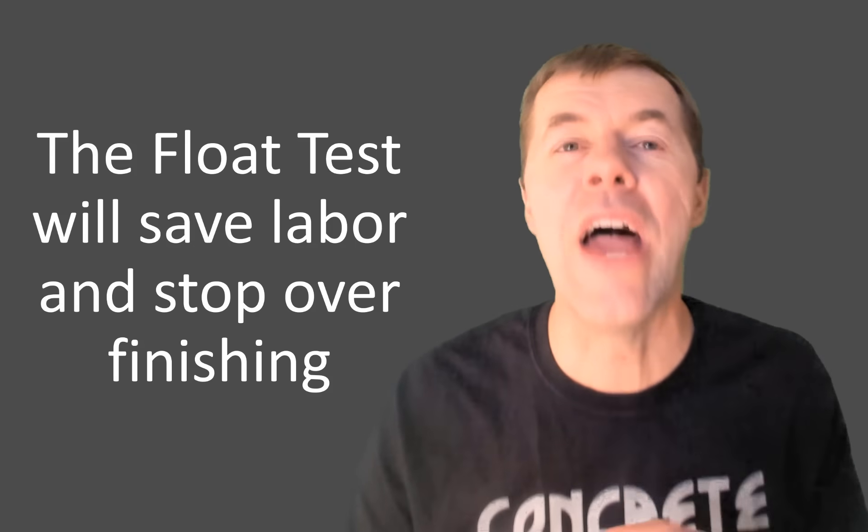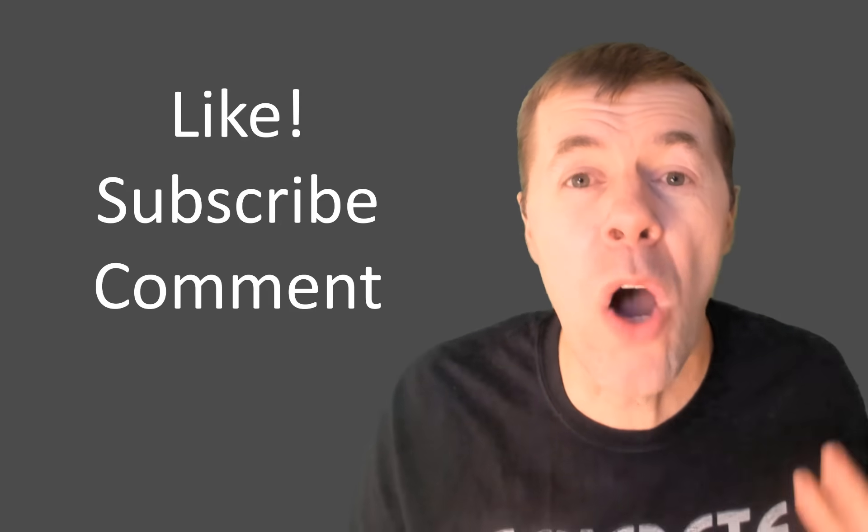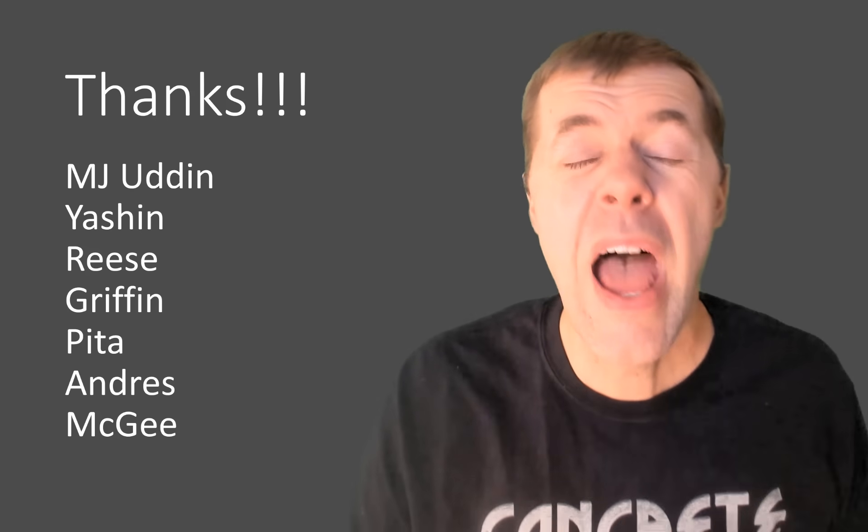The secret to finishing concrete really is in the mix design, and the float test will save labor and stop you from over-finishing your concrete. Thank you so much for watching. Please watch my other videos — that's the number one way you can help me. Share my videos, like, subscribe, leave a comment below. Check me out at concretefreaks.com and join my mailing list. A massive thanks to Dan Cook, who helped develop this test during his PhD. Thanks to all the folks on the slide. Take care — love you guys, love you girls, bye!